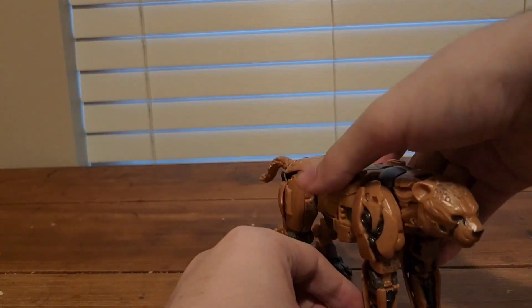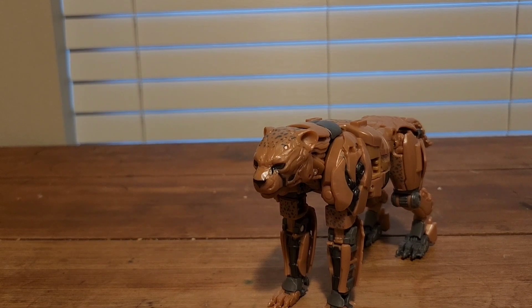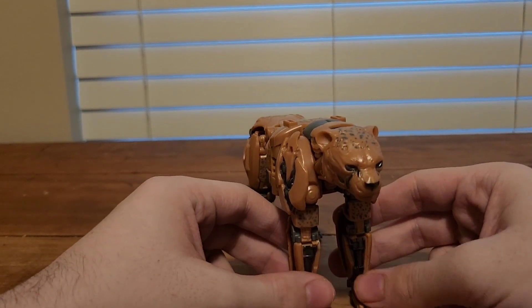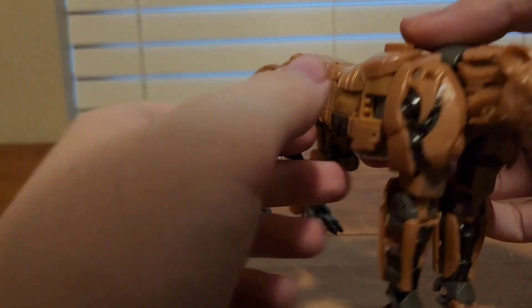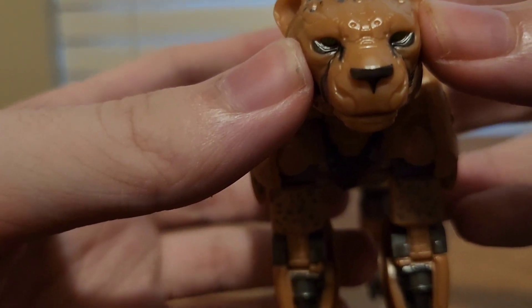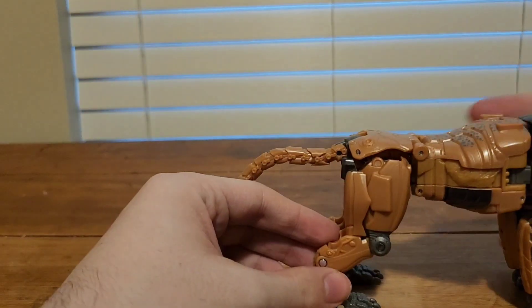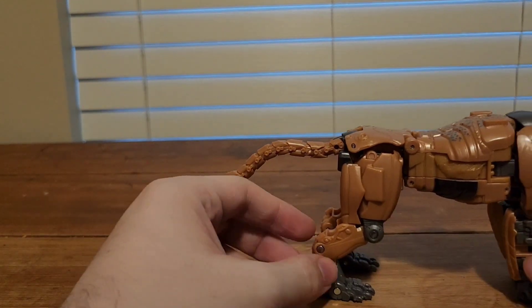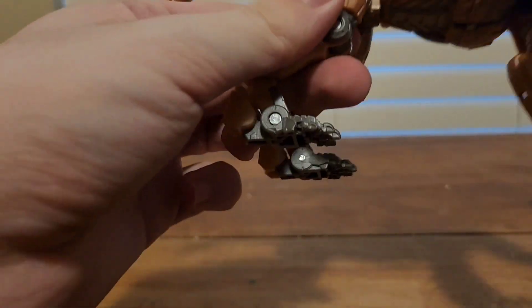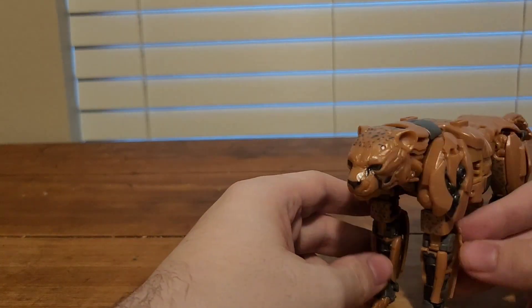Here we have Cheetor in his Cheetah mode, and he is awesome. As the very first live-action Maximal we've gotten in the Studio Series line, he looks awesome. Looking closely at the details — at the head he does have green eyes, and he's brown with some gray dots all over him. Pretty cool-looking Cheetah mode. The only thing I don't like is you can see the robot hands. I wish there was a way to hide them more.